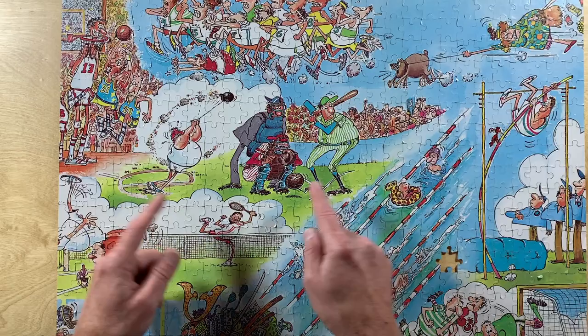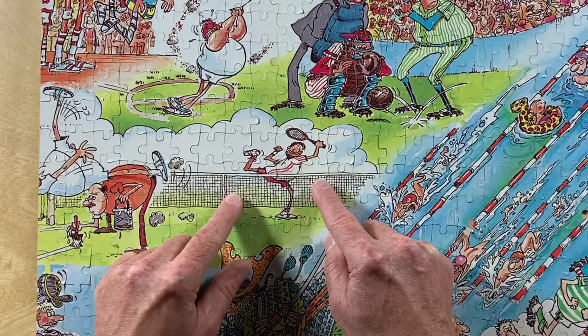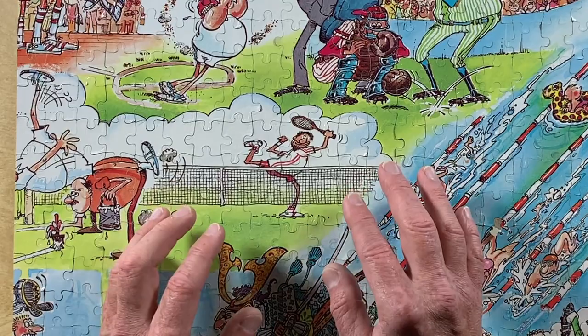Here's a guy that might be Sergio. And up there is a fellow wearing a Mad t-shirt. Two other prominent characters on the back side of the puzzle had me wondering if Sergio was including some caricatures of his friends from Mad Magazine. The tennis player — I mentioned him before — sure looks familiar to me. Maybe it's just a random guy, but I was referring to him as Al Jaffee while I was assembling the puzzle on a live stream, though it's not quite right. Maybe he's a young Al Jaffee.